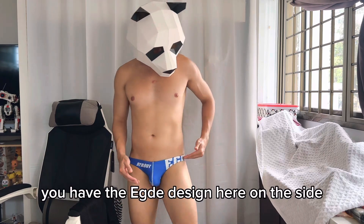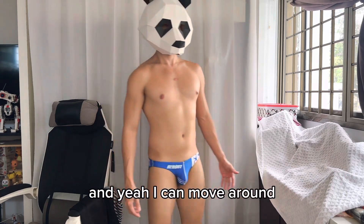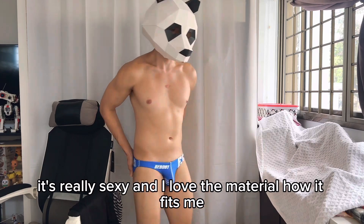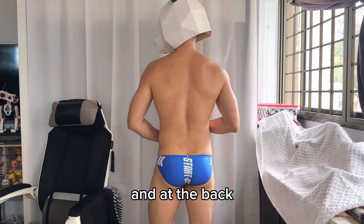You can see the Edge branding on the side, which looks really cool. I can move around in it — it's really sexy and I love how the material fits. Here's how it looks from the inside and at the back.